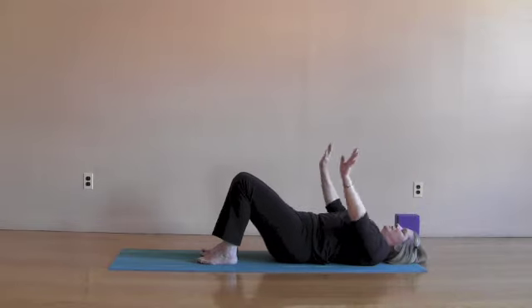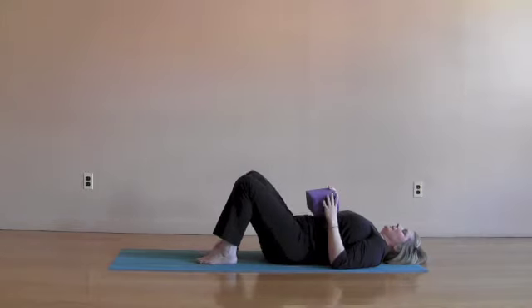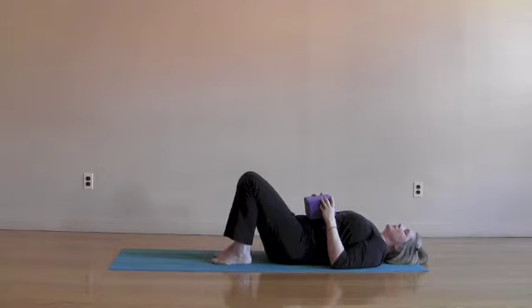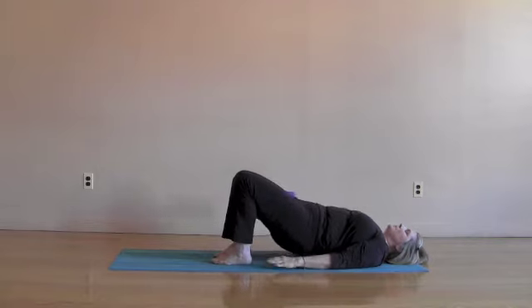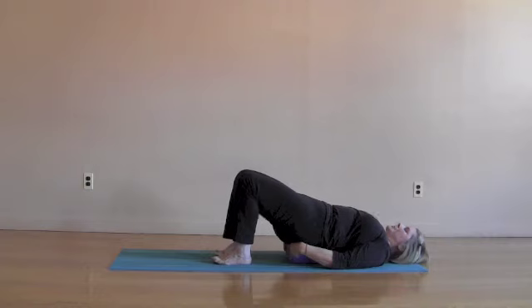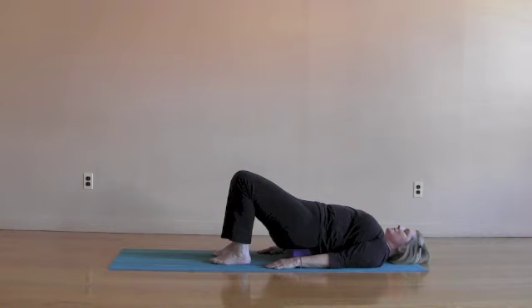To rest, we'll use the block. Take the block, walk the feet a little more toward your head, squeezing the buttocks. Lift the hips up and bring the block underneath your hips so that the block rests under the sacrum — the broad triangular bone at the base of the spine. The arms can relax on the mat: supported bridge pose. This is a very restful place to be. Feel free to stay right here, enjoying all the benefits of bridge — the gentle inversion with none of the effort.